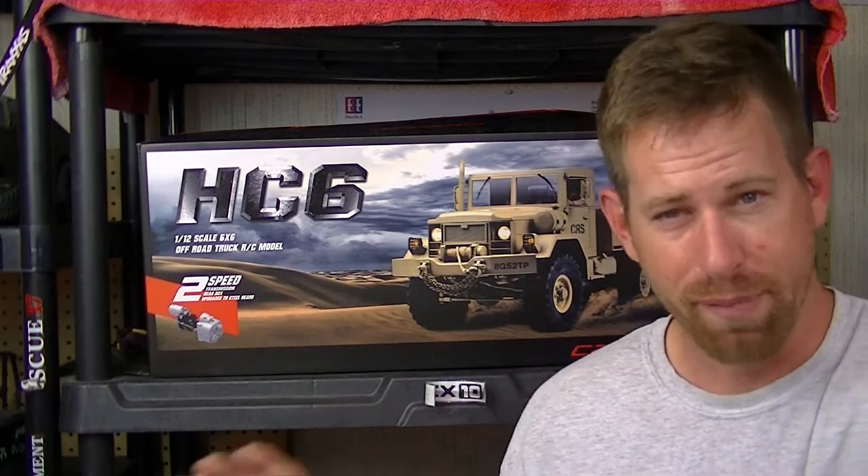Hey, what's going on everyone, RC84 here — like always, thanks for watching and welcome to update number five on the HC6 build project, or what I like to call the Behemoth Project.